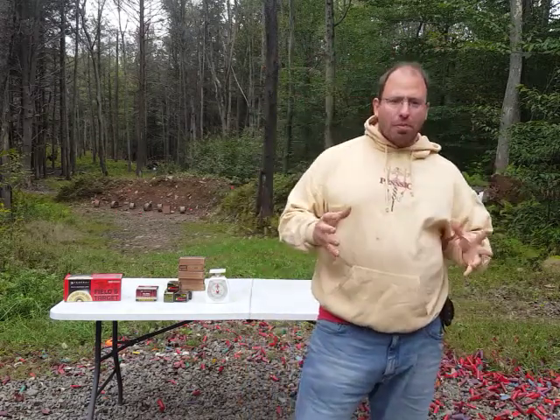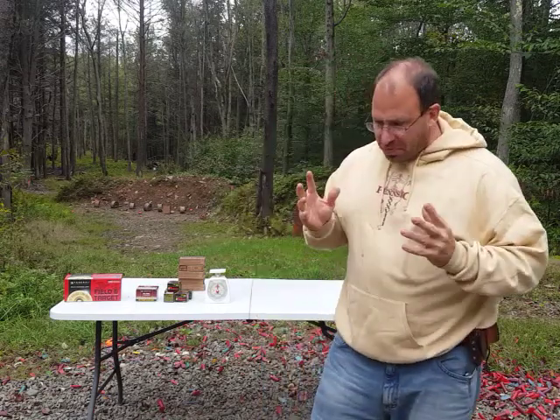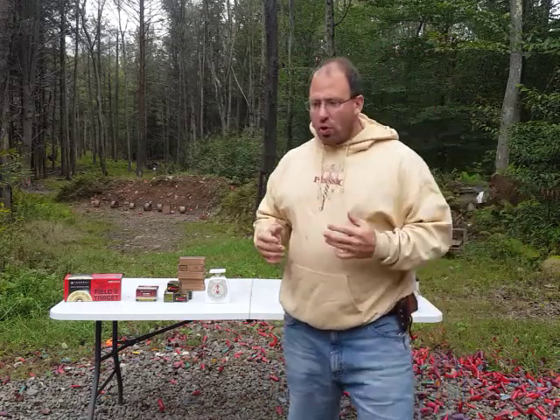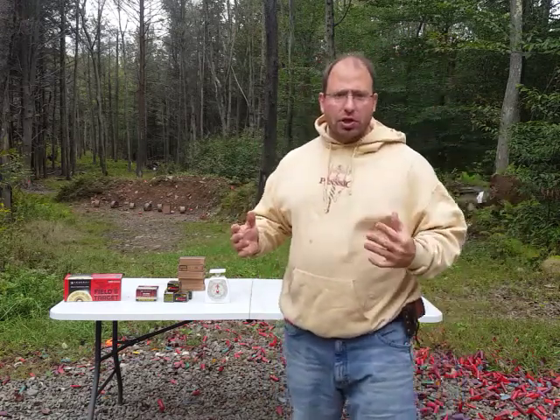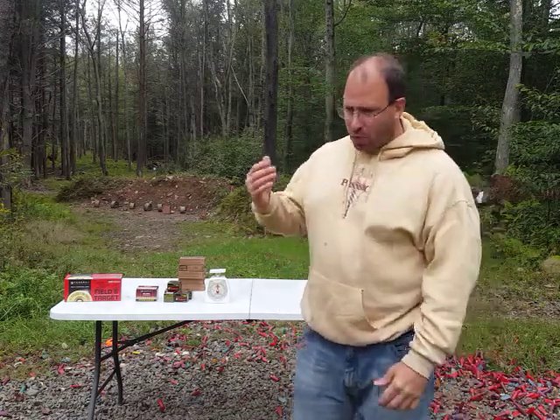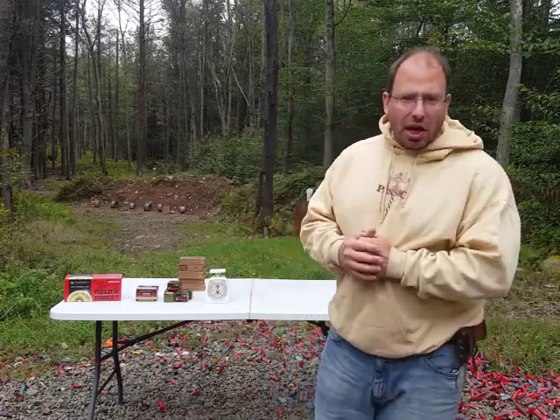The question becomes what caliber should you be stockpiling? I'm going to answer this two ways. The first way is the easy way: look at what ammunition the military uses, because that's been tested and there's a reason why they use it. The military basically uses .223/5.56 in AR-style rifles, and they use 9mm in SIGs, Glocks, or Berettas. So that's the easy answer.